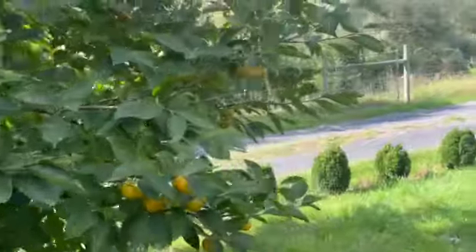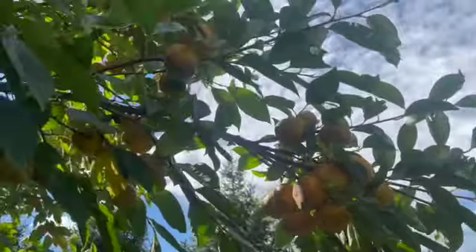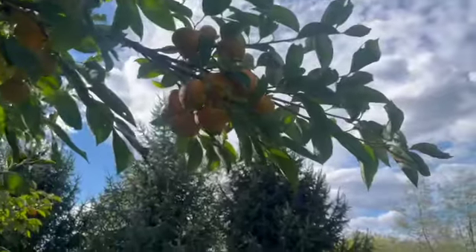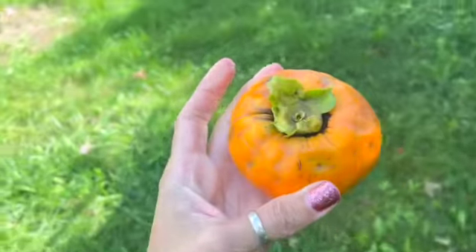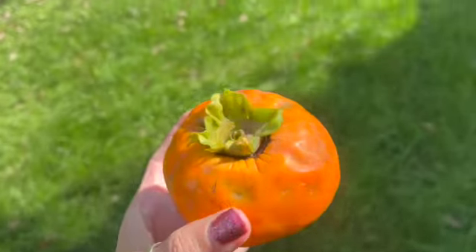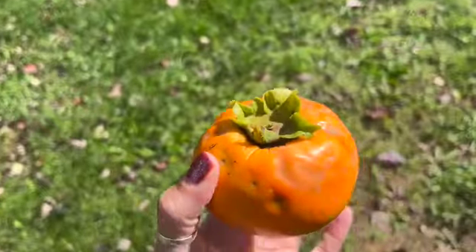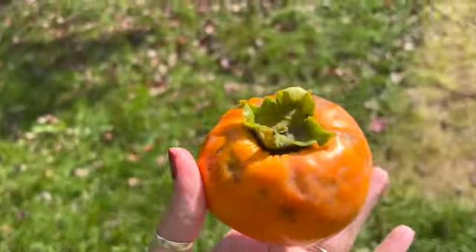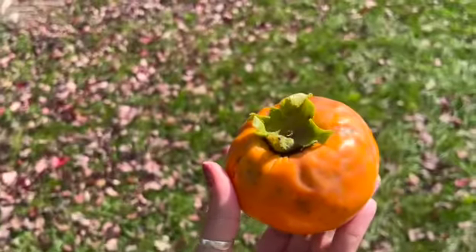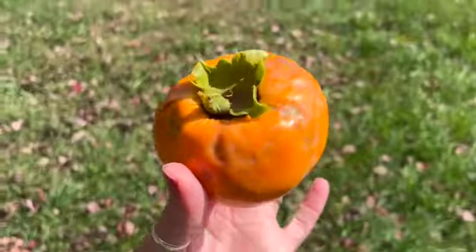Not only is there a size difference between the American and the Asian persimmon, but also texture and flavor. There's a huge cluster on this tree — I had no idea it was going to produce this many. It is putting some stress on the tree and could have been thinned out. The American persimmon when ripe is going to be very, very soft. This Asian persimmon is going to have a crisp texture and be very sweet. They're both good for cooking, and the Asian persimmon is also great for eating raw and fresh.